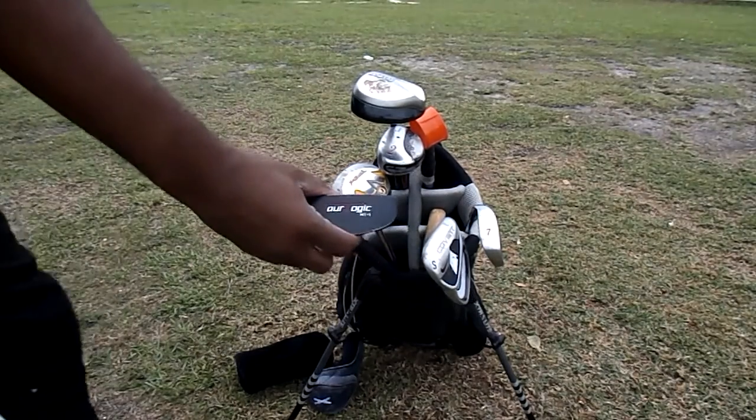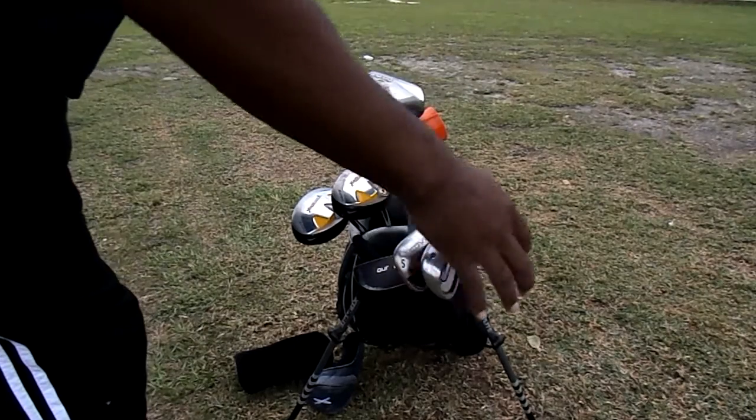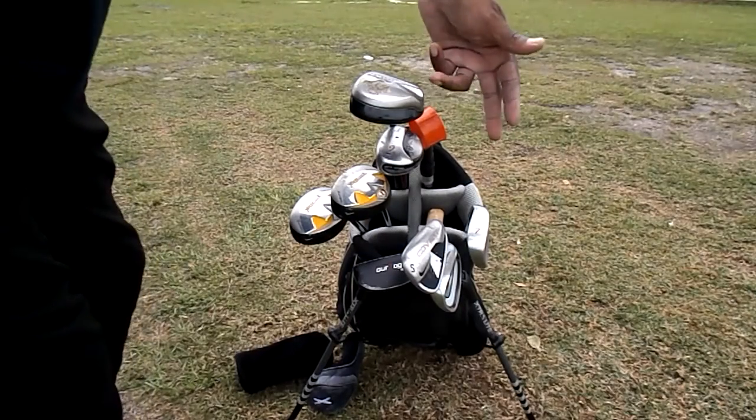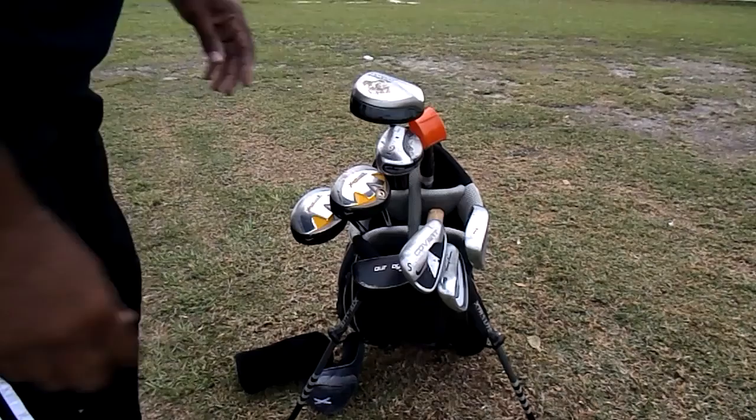Always my trusty putter. I added a sand wedge, a pitching wedge, and a 7. Remember I had a 6 and an 8 — I took those out and replaced them with these two. Put my 7 back there.